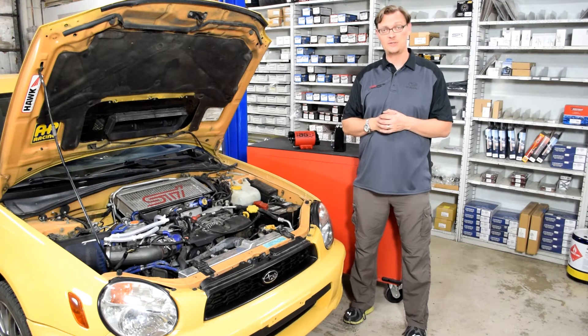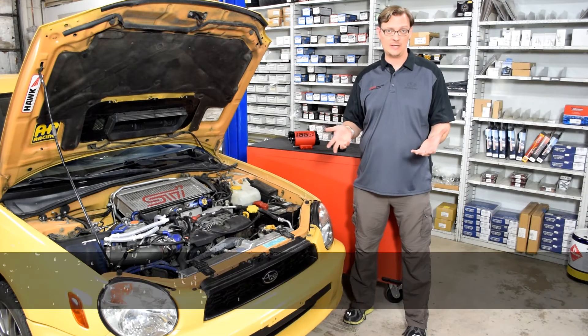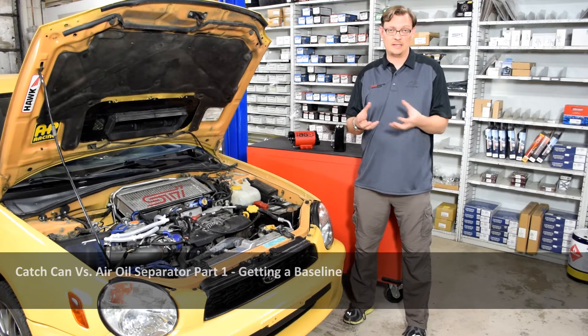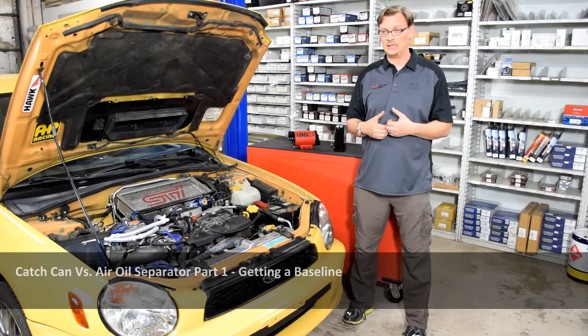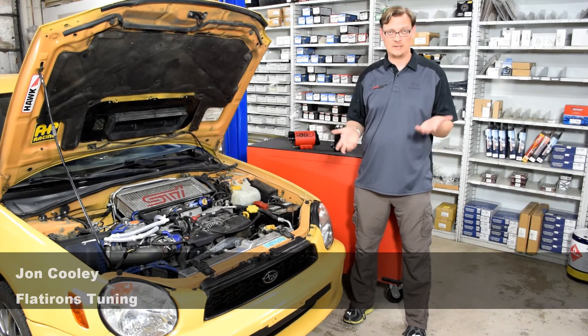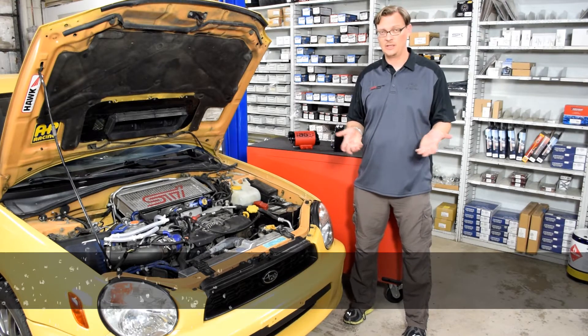Welcome back. For this Flat Iron tuning tech tip, we're going to dive a little bit more into aerial separators and catch cans. A while back, we made a video going through the basic differences between the two systems, and lots of questions keep coming up about what is better for this application versus that. It's a hard question to answer because there are a lot of variables at play.